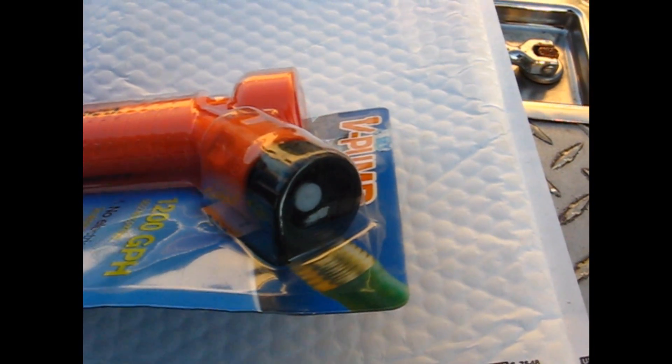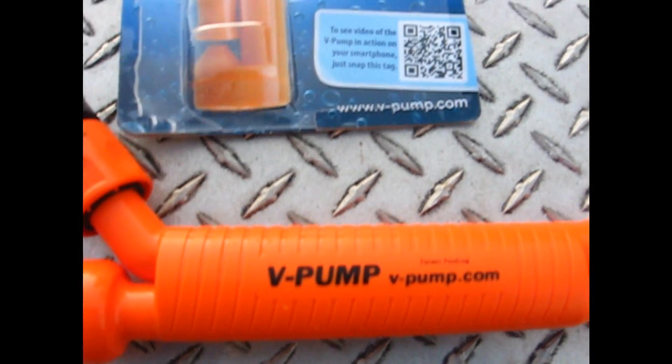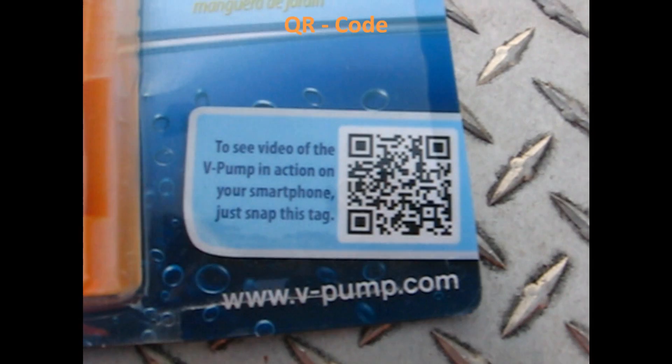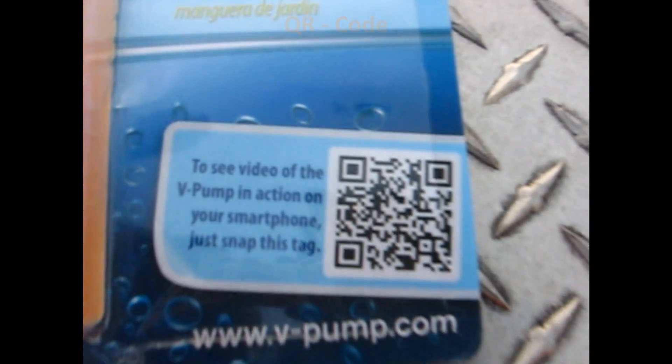Here's where it connects to the garden hose. Let's take it out of its package and try it out and see how it works. There's also a nice little feature on the package — if you were to go into the store, you can actually take your phone, hold it against this little etching right there, and it will play a video for you. Pretty slick.